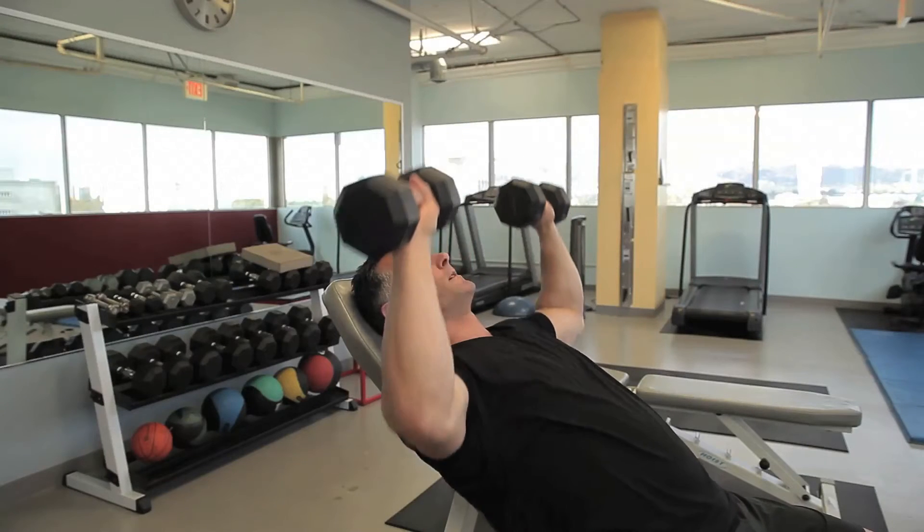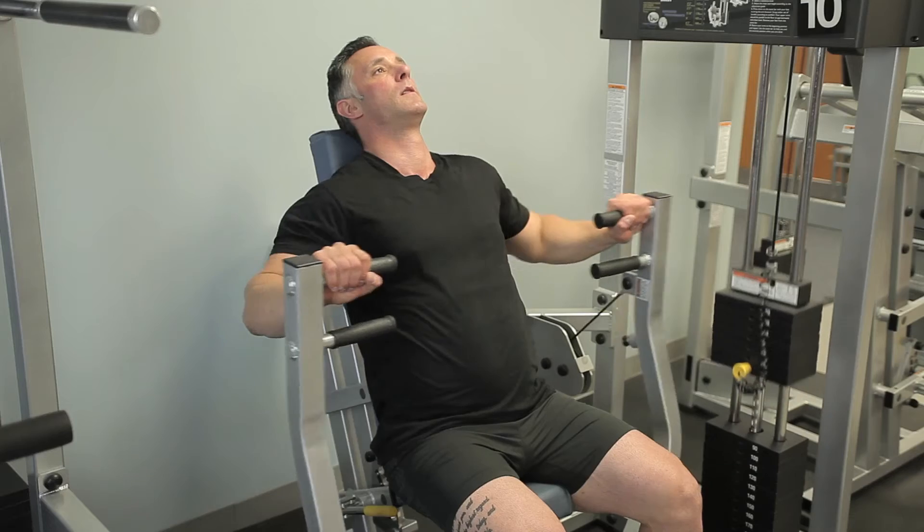Hi, I'm Dr. Robert Pomahac, and today's question is weightlifting versus universal equipment.